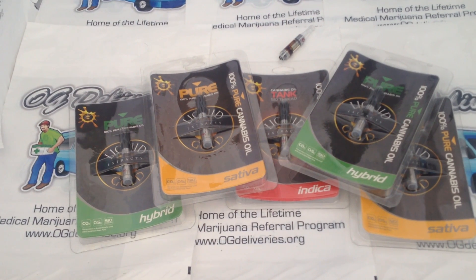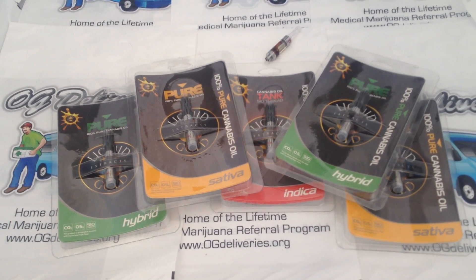We have these in Indica, Sativa, and Hybrid for 510 thread batteries.